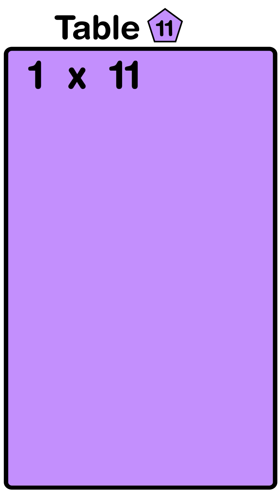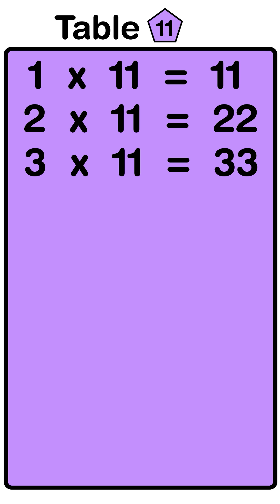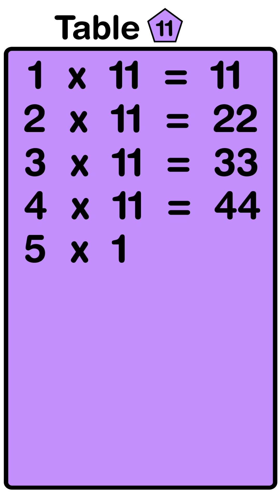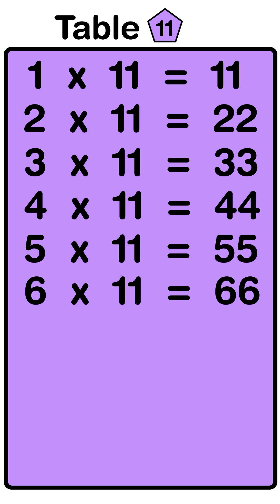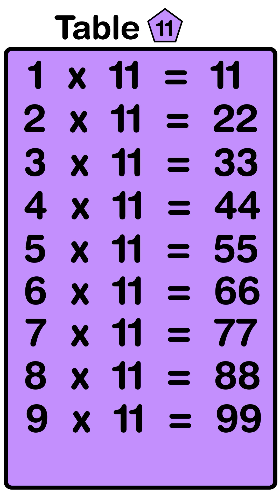1 elevens are 11, 2 elevens are 22, 3 elevens are 33, 4 elevens are 44, 5 elevens are 55, 6 elevens are 66, 7 elevens are 77, 8 elevens are 88, 9 elevens are 99, 10 elevens are 110.